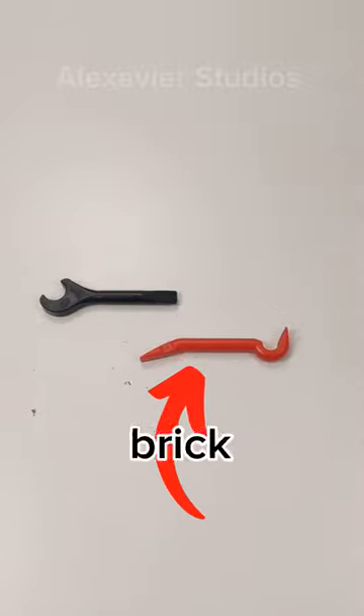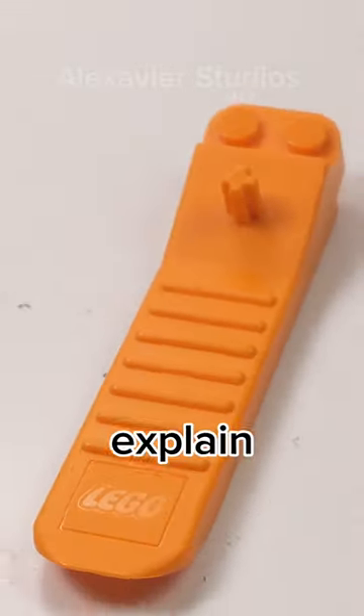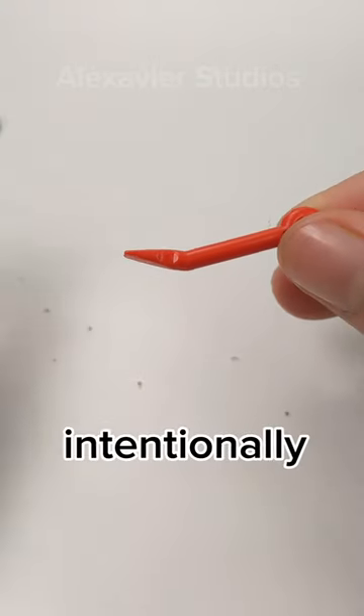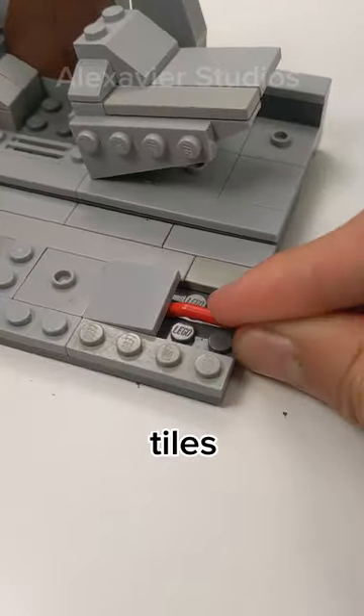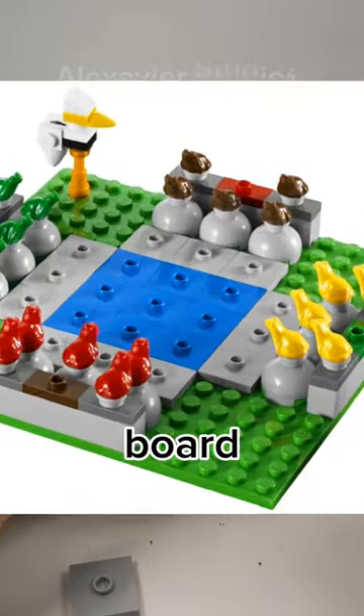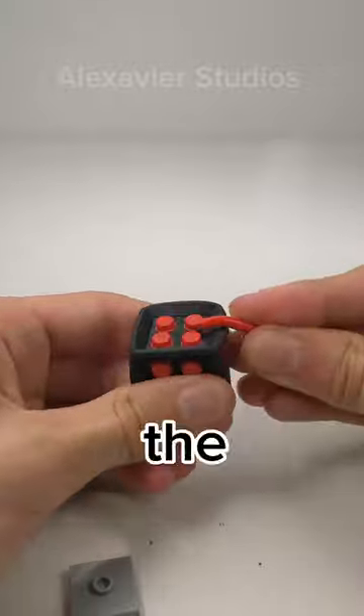These two Lego pieces are brick separators. The first one is the crowbar, which was created in 2010. Lego intentionally designed these to be able to remove tiles from other bricks. Crowbars were always included in the Lego board game sets to remove tiles from the die.